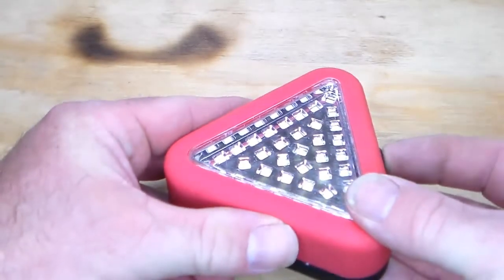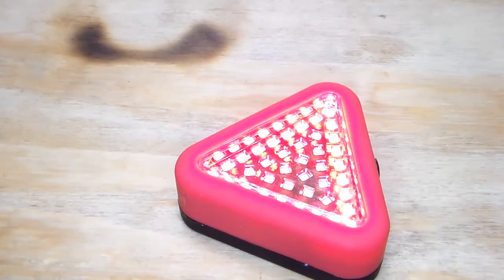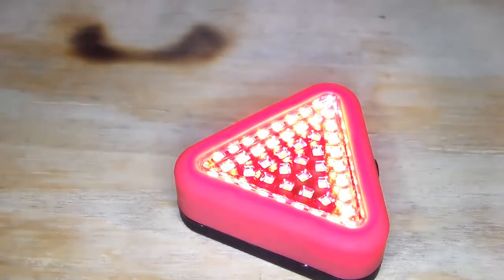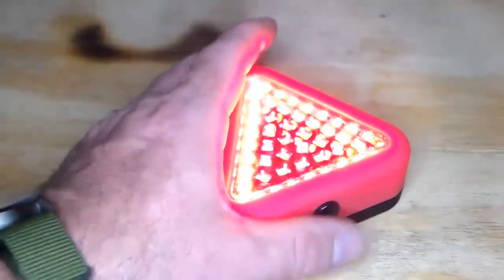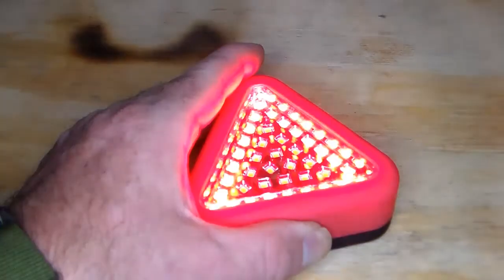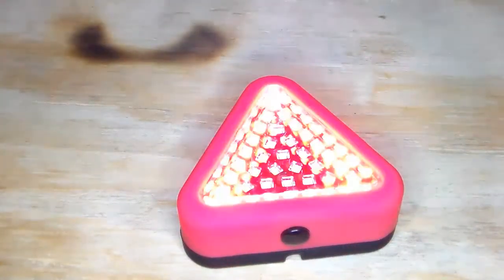First, go over the functions. You turn it on once, you get a red triangle. Let me turn off the main overhead light — so you get this red triangle. You hit it again, you get white light, which is the center LEDs. I figured that would be good for under the hood. You hit it again and you get this flashing red triangle. As you can see, that looks pretty bright to me.